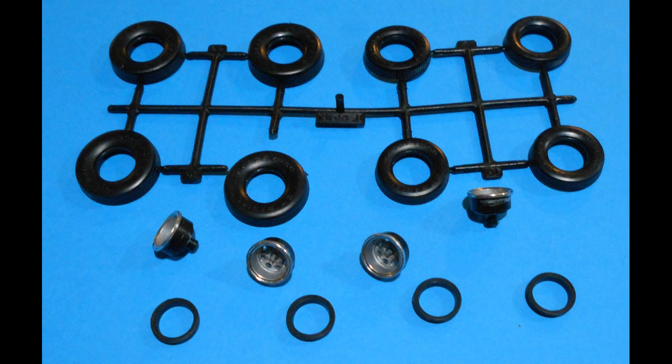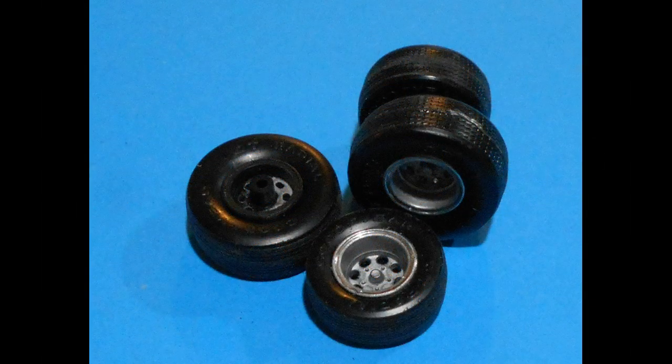Next, we'll assemble the wheel assemblies, including the two-piece tires. Back in the day they didn't have soft rubber vinyl tires — they simply gave you two halves of styrene, so put those together with some liquid cement and add the inner and outer hubs. I've given the inner hubs an aluminum treatment, along with some highlighted chrome pen treatment to the trim ring.